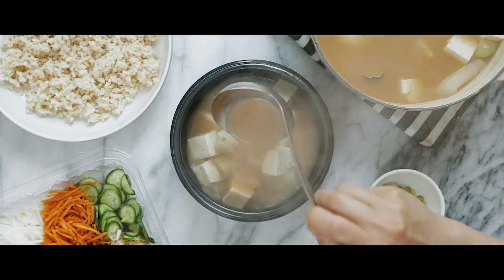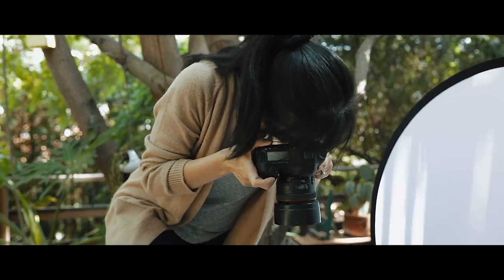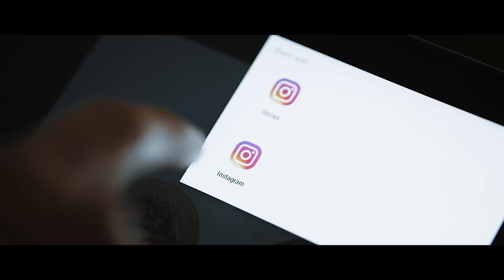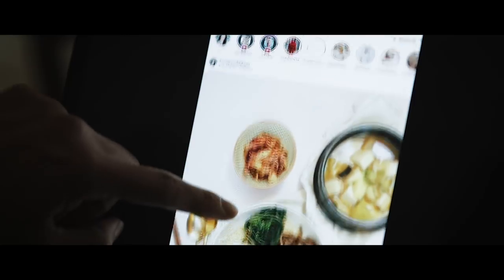Hey Busy Bees! I often get asked how I come up with recipes and how I film or take photos for my videos. Today I'm partnering with Chromebook to show you my recipe testing process, how I get my inspiration, how I style and shoot my photos, then uploading them on social. Be sure to hit that like button — if this video gets 150,000 views I will do a behind-the-scenes on how we film our videos. Go ahead and share this and let's get started.